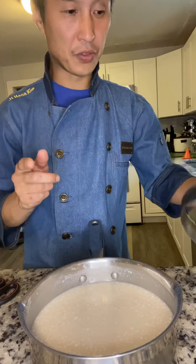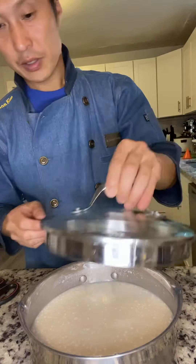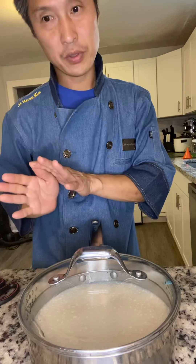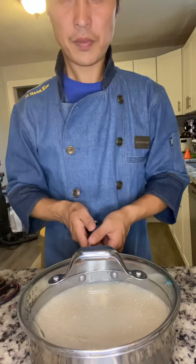24 hours — after one day, we check in. Just cover it, keep it at 25 degrees, between 75 and 77 degrees Fahrenheit, and just let it set one day.